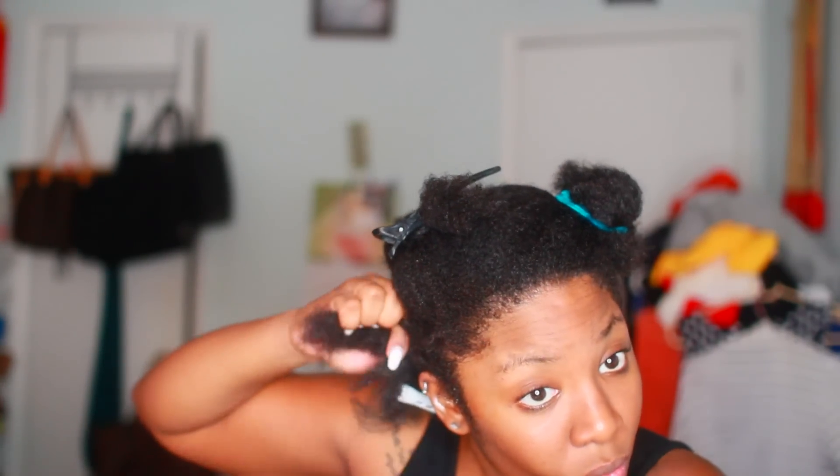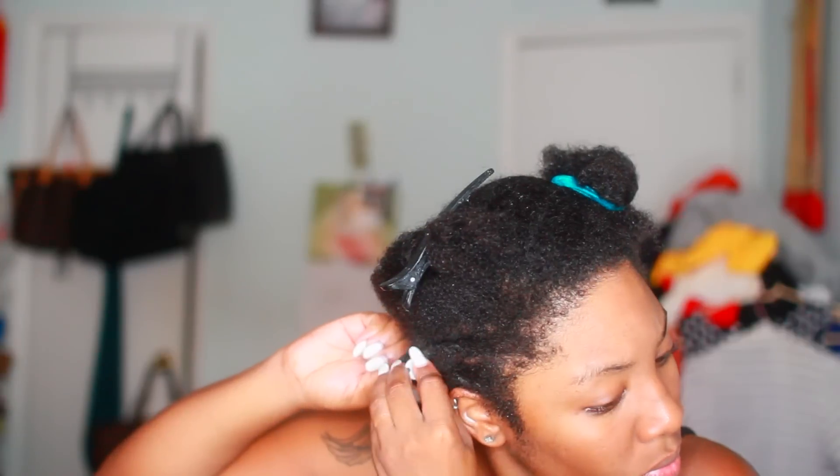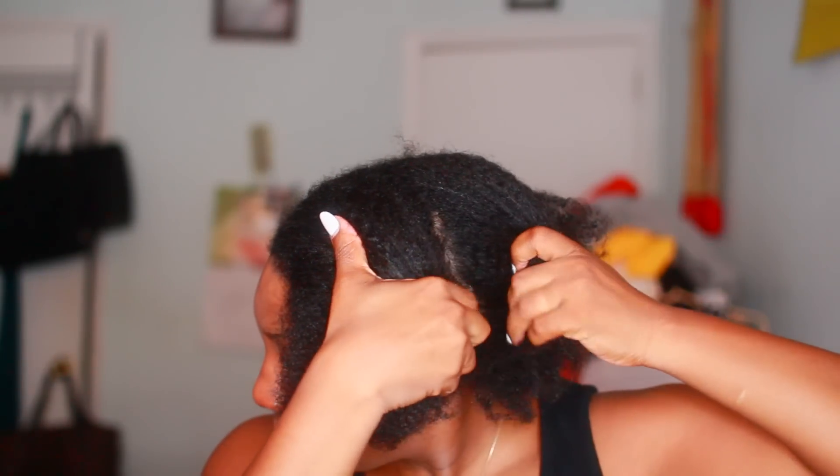So I'm just going to continue to do the same thing — I take a little section, flat twist it halfway back, and then when I get to the bottom I just roll the perm rods tightly.